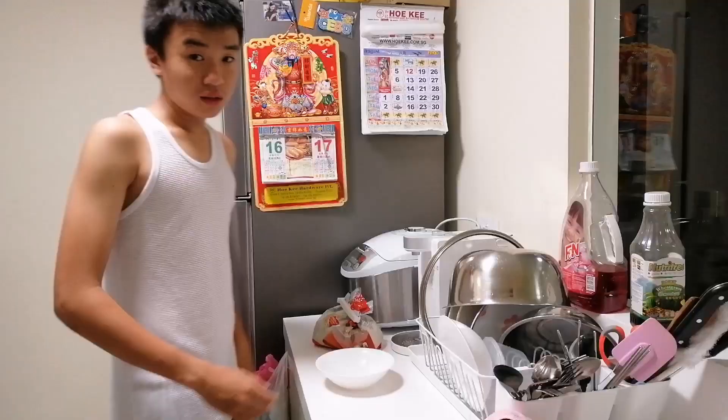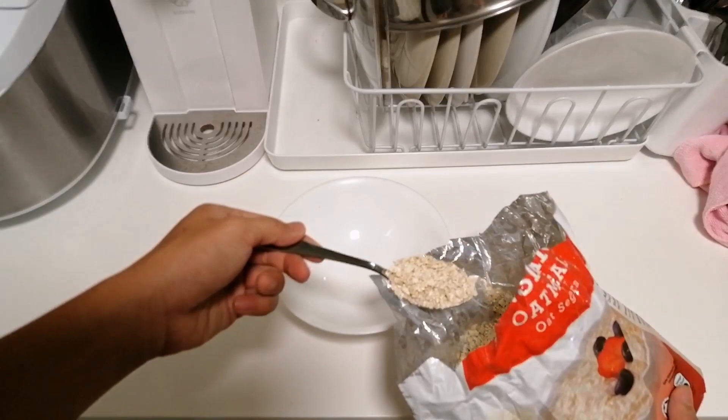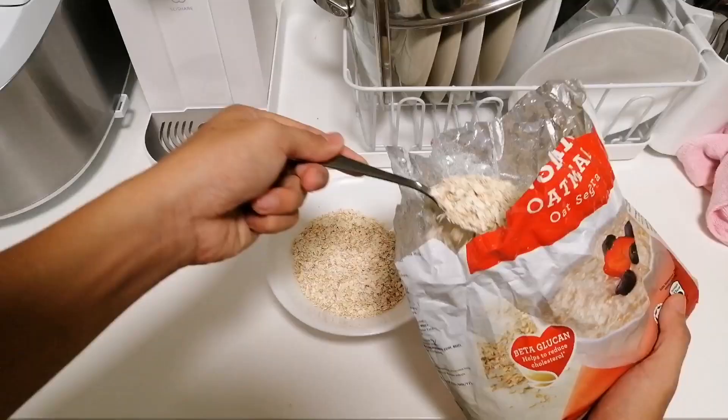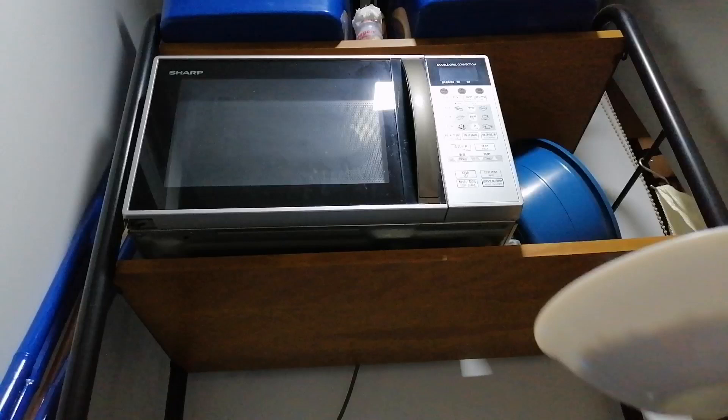Next, you will need a few spoons of oatmeal — about 6 heaped tablespoons. You will then need to microwave it for about 2 minutes to kill all the mite eggs that are inside.